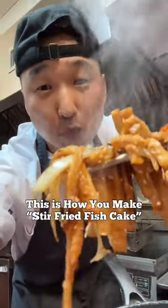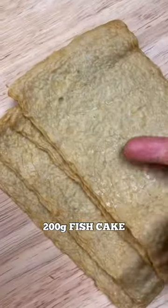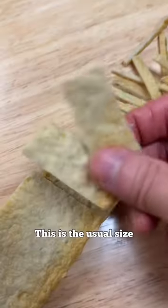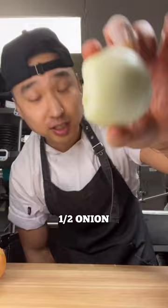This is how you make omuk bokkeum. First we need 200 grams of fish cake. This is the usual size, but today we're going to go with this jalapeño and a half an onion.